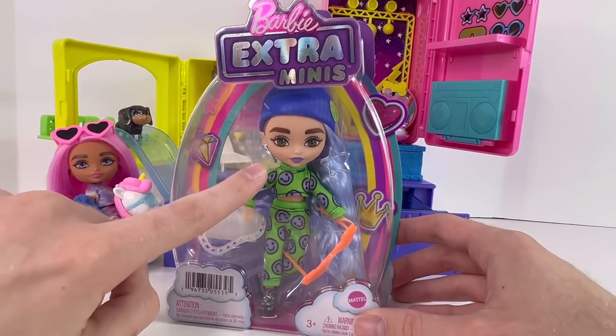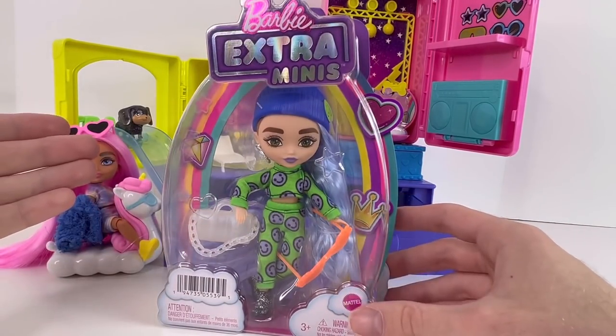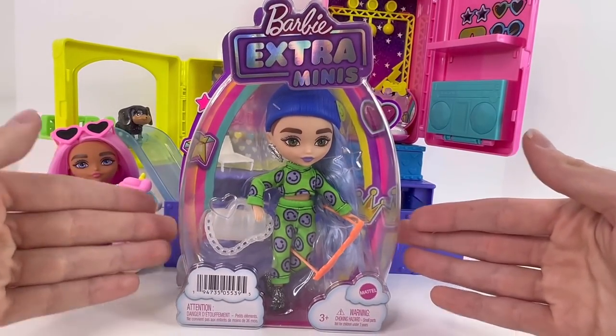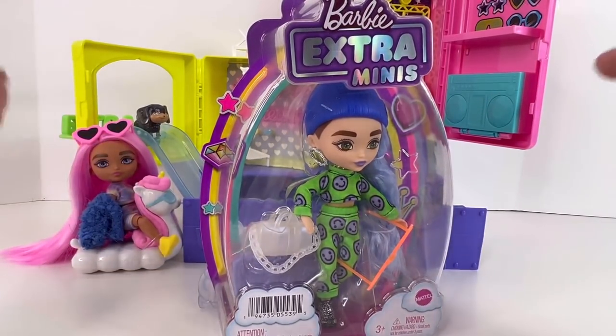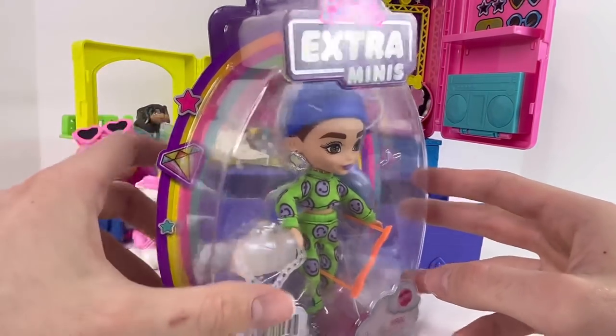Yeah guys, today we're gonna be looking at the Barbie Extra Minis, and I don't know which one this is — there's not really any information on names or anything online at the moment — so we're just gonna call her Jenna Marbles. This is what they would come like if you were to buy them in a store. They cost around $14.99 before taxes; depending on where you live the taxes will be a little more.